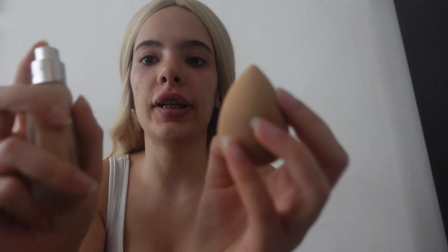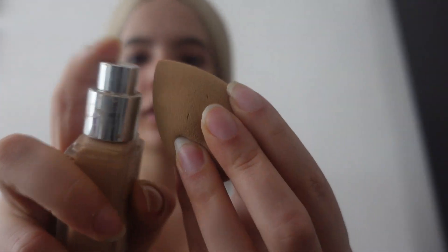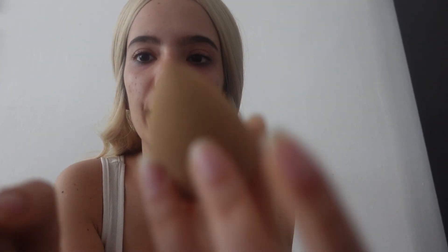So yeah, I'm done doing my eyebrows. Right now I'm going to put my foundation. I'm going to start with the foundation — I put it on here.